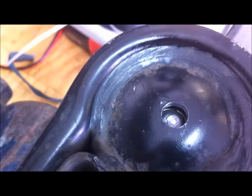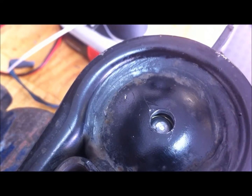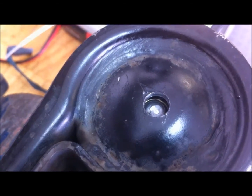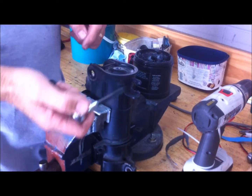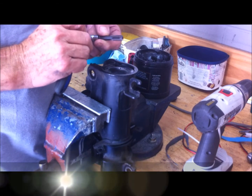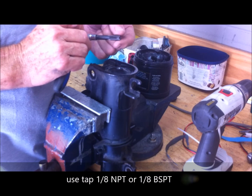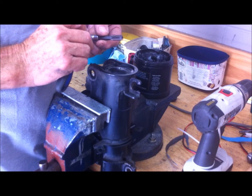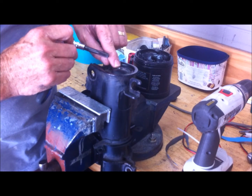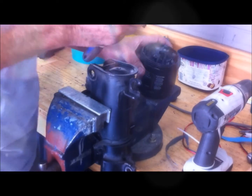I'll tap it with a 1/8 NPT and then let all the oil come out, which will flush any little bits of swarf that may have got in there. You can use either 1/8 NPT or 1/8 BSP — the threads are almost identical, so it doesn't really matter which one we use since we're only talking about three or four millimeters of metal. I'll put a little bit of grease on the tap.